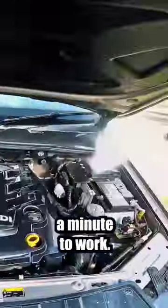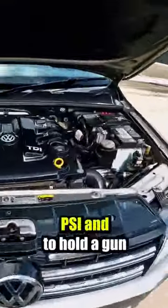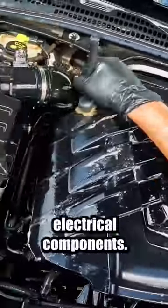After the degreaser has had a minute to work, I'll use my pressure washer to rinse the dirt away. It's important to use a low PSI and to hold the gun at least one meter away to minimize water forcing its way into electrical components.